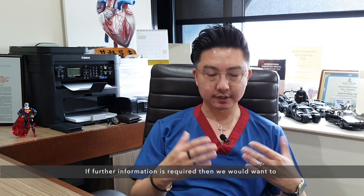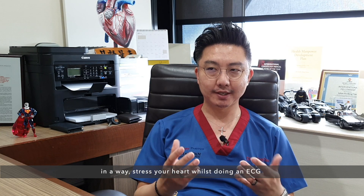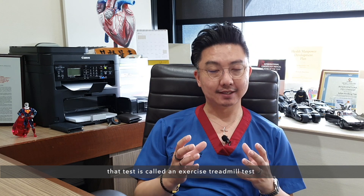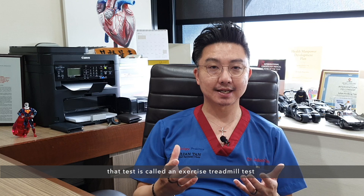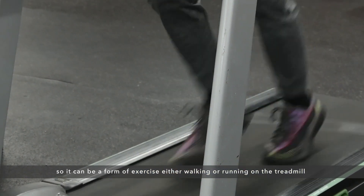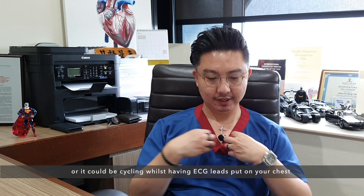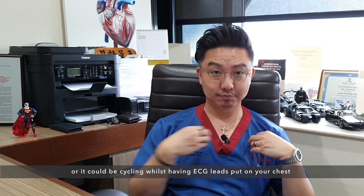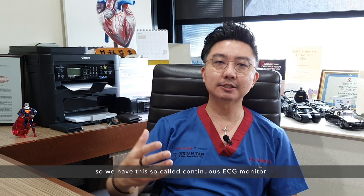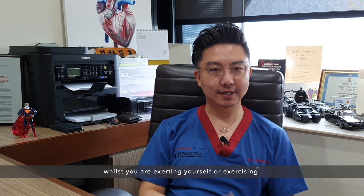If further information is required, then we would want to stress your heart whilst doing an ECG, and that test is called an exercise treadmill test. It can involve either walking or running on a treadmill, or cycling, whilst having ECG leads put on your chest — giving us a continuous ECG monitor whilst you are exercising.